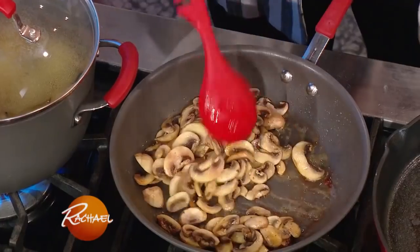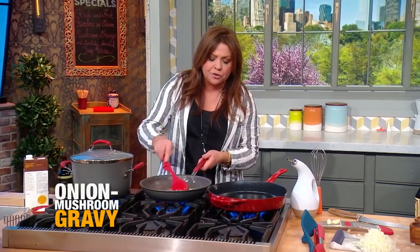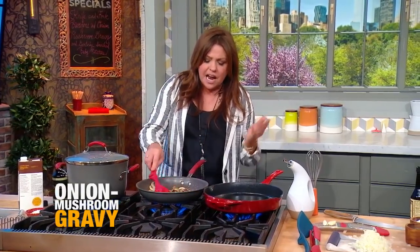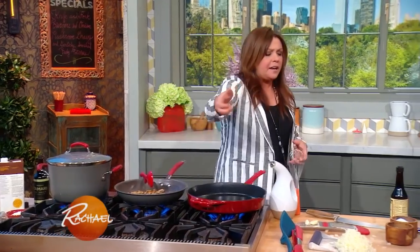In the meantime, I started our Salisbury gravy, which was mushrooms and onions, of course. So I've got our gravy started. Regular white mushrooms — you can use creminis, shiitakes, maitakes, or any of the woods. I just take a few caps per person or per portion.